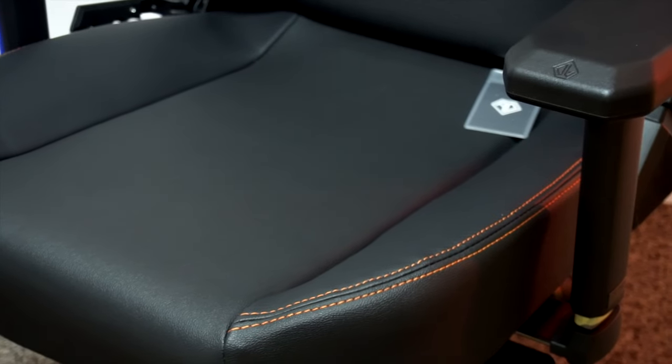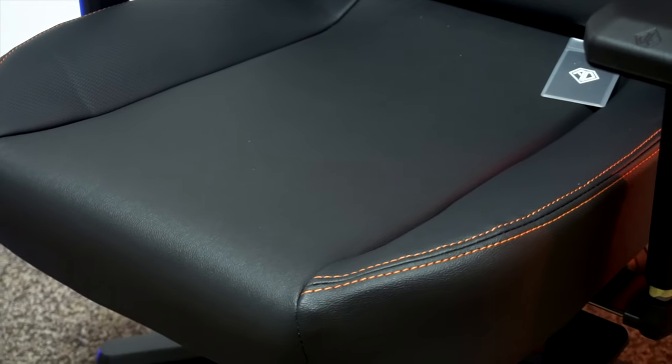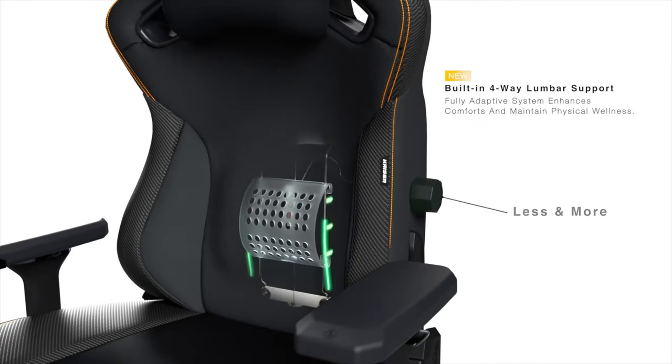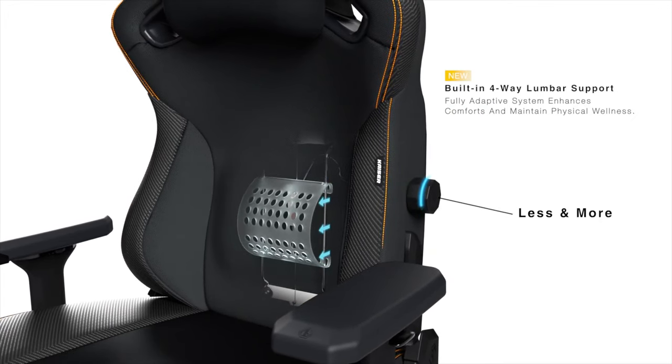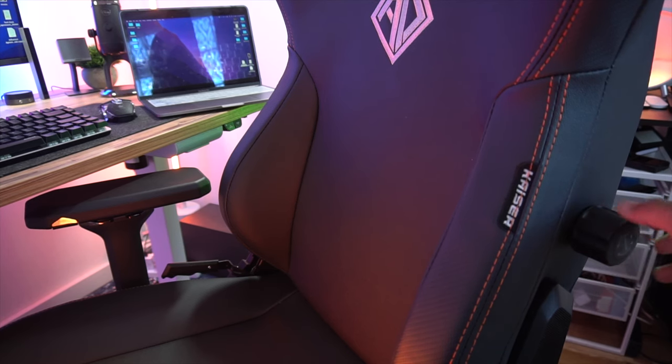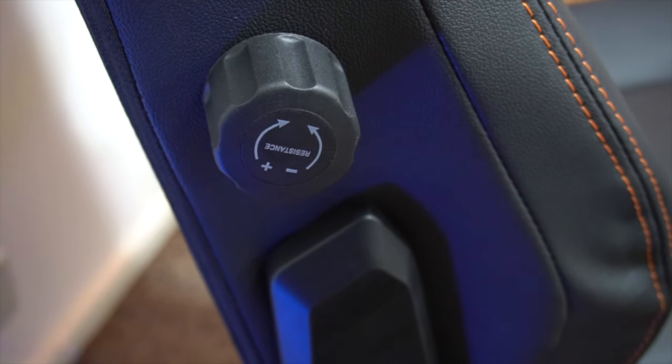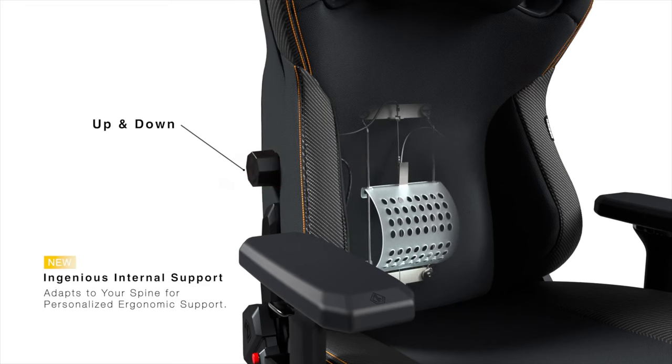Thanks to the newly designed ergonomic wide seat base, it can accommodate a wide range of body types. Furthermore, this chair comes with a built-in four-way lumbar support. You can easily adjust this according to your preference by simply turning the wheel on the left. The one on the right side will help you to move it up or down. It is very easy to use.